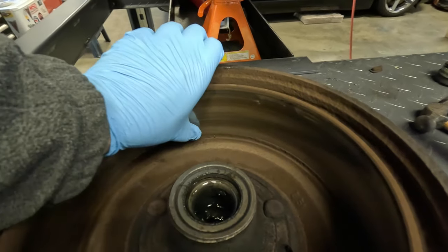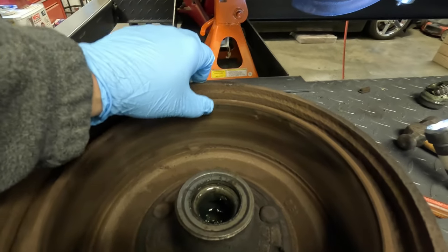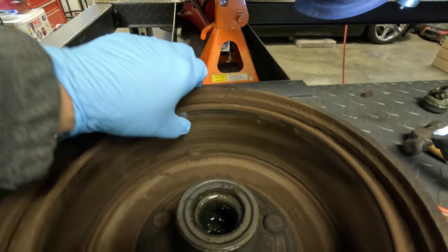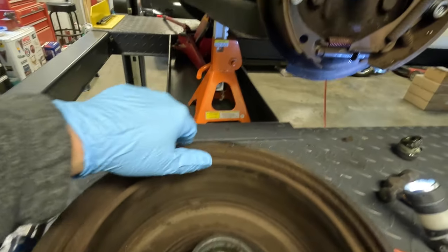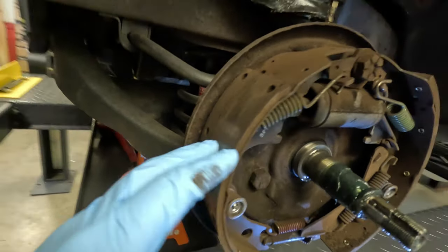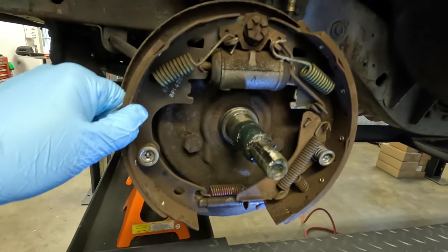We're not in too bad of shape here, and my drums are still good. These are hard to come by on a car that's 56 years old, but I can still get them — they're pricey, so I'm going to keep using these. They're not cracked, they're not worn down excessively, so I should be good. Even the shoes are not bad, but I'm going to replace them anyway since I'm in here. It's more about an inspection than anything else because I haven't been under these hubs in a while.